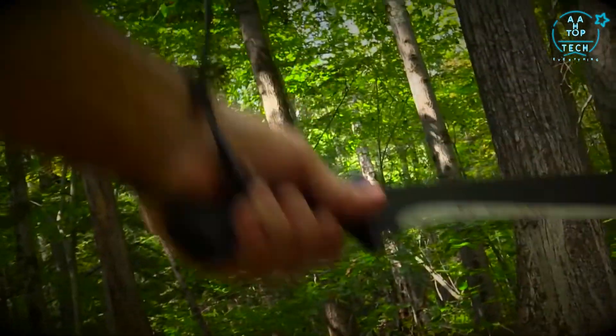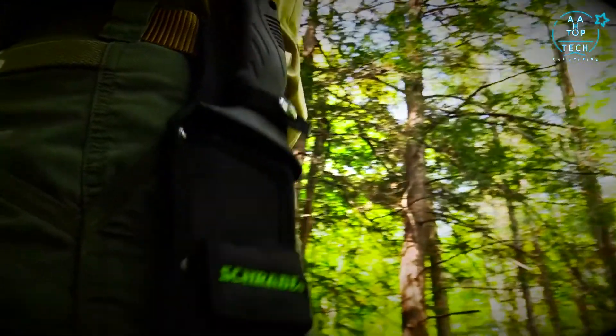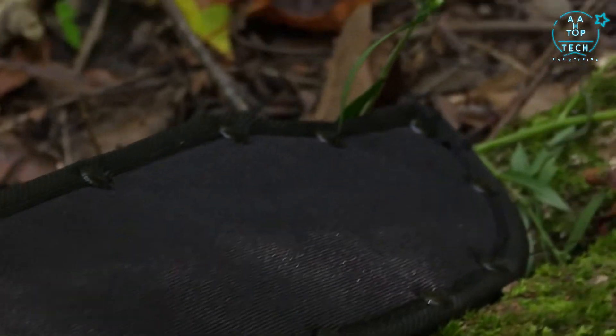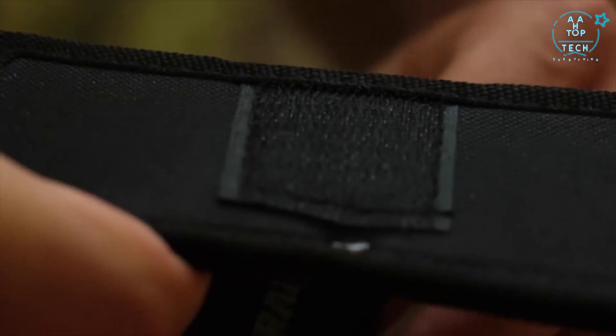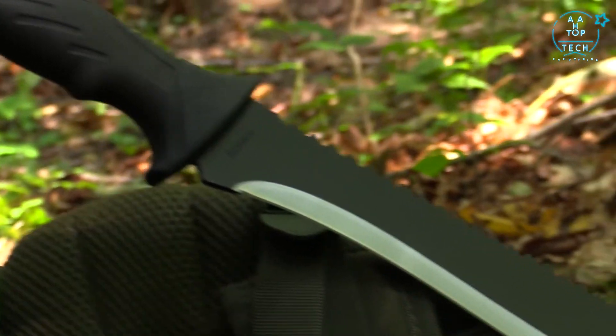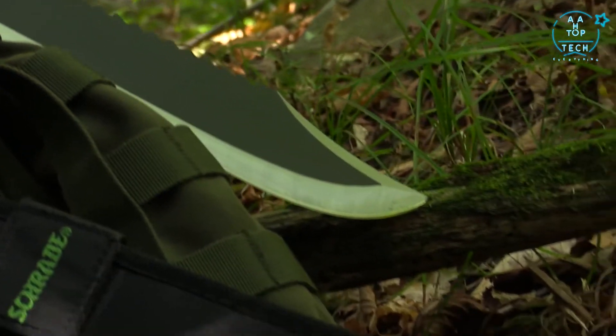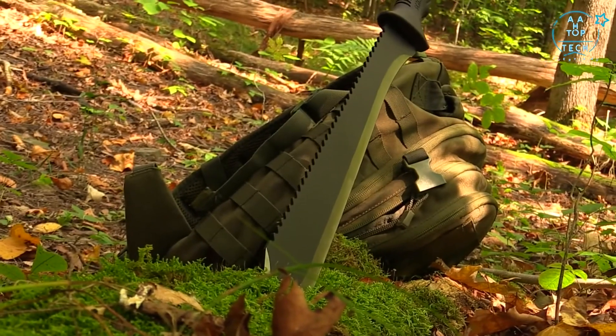A lanyard hole is provided for additional safety. The SCMACH2 is kept safe and ready for use in its rugged black reinforced nylon belt sheath with lower closure strap and upper snap keep. A friend you can rely on when the going gets tough, crafted from premium materials and built for a lifetime. This is the 21-inch Schrade SCMACH2 Machete.